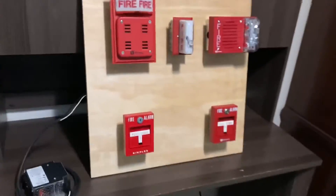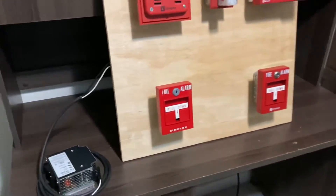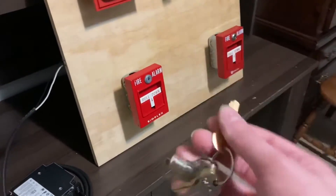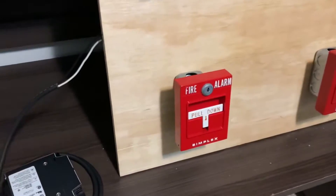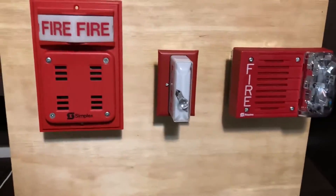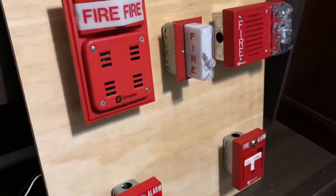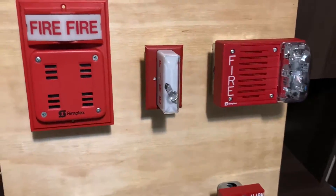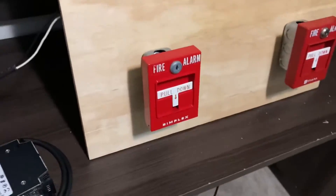Let's go ahead and get to testing the devices now. I just have the two pull stations here, so I'm going to go ahead and grab my keys — a little key ring with all my keys. We'll pull the 4251 first. I do not have a sync module, which I plan on getting one soon for this. But at the current moment, they're just going to be on continuous. They sound basically the same, so they're kind of hard to differentiate.